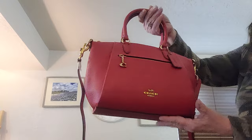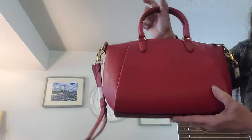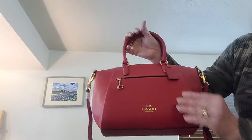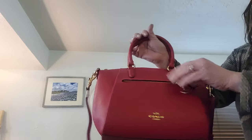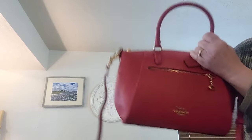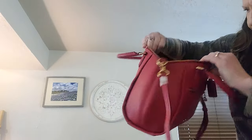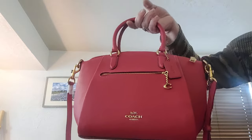Another beautiful Coach, this is called the Elise. She's also new without tag. She's got beautiful pleats and a little C on the exterior zip. She has brass hardware and a crossbody strap. She's beautiful too and she's brown. She still has her tags. Such a pretty bag — also available in a deep rose pink — called the Elise Satchel.